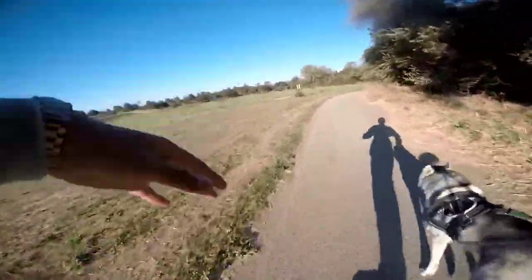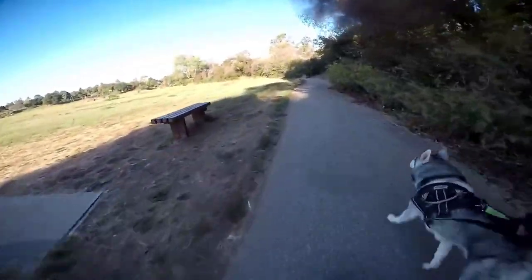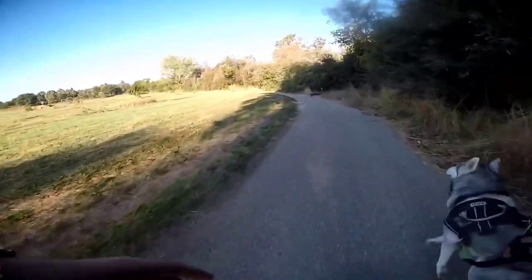KZE question: my dog doesn't run because he stops everywhere to piss — what can I do? When a dog pisses all the time, it's probably the biggest turnoff for me in a dog.